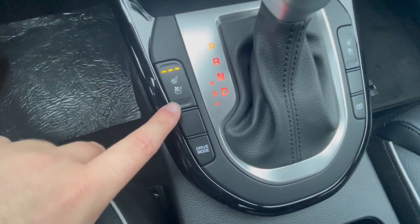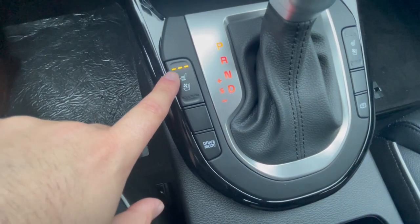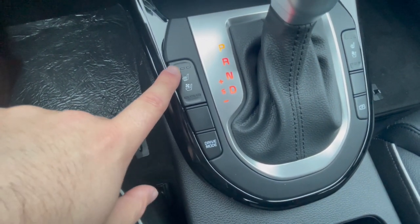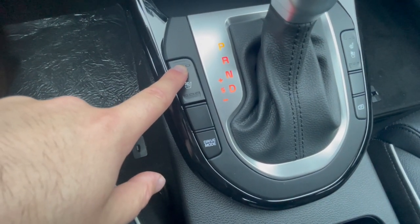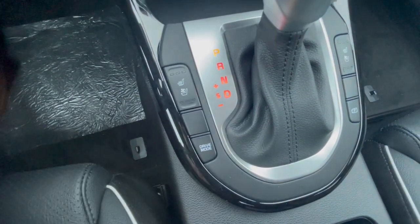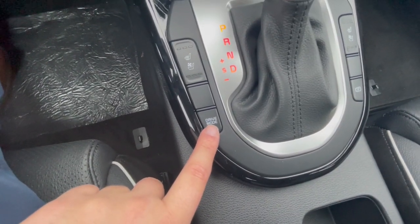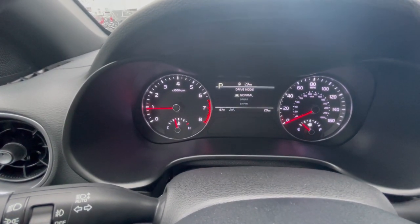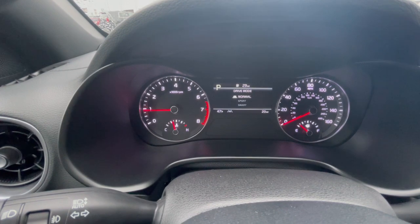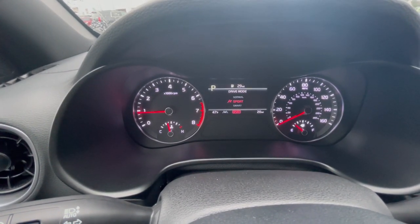Up top, both the driver and the passenger have heated front seats as well as ventilated front seats, each with three levels. You can also turn it all the way off by just holding the button in. Drive mode: this GT Line Forte has Normal, Sport, and Smart.